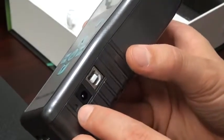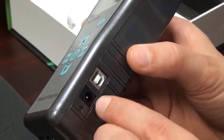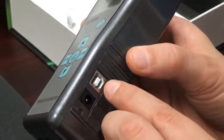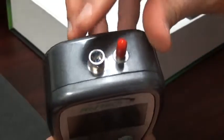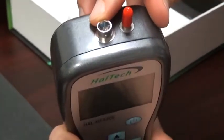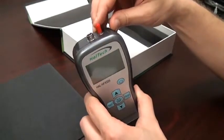On the side, we have an LED to display the power status and charging status, the power connector, and the USB connector for data download. On the top of the unit, we have the connector for the temperature humidity sensor and the tubing connector, or the sample port.